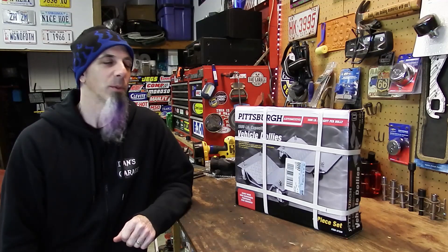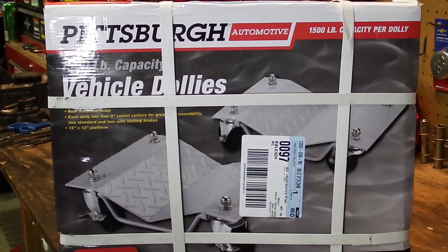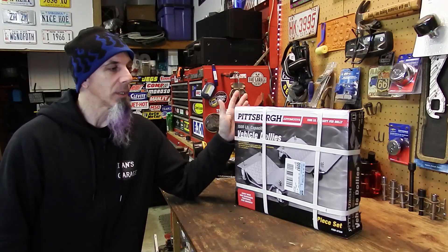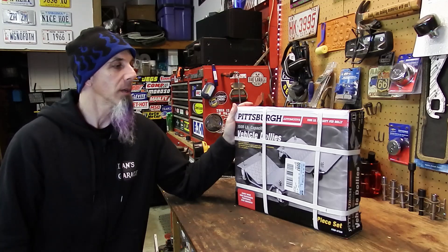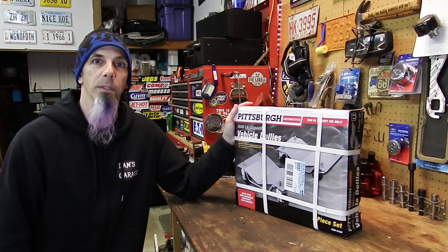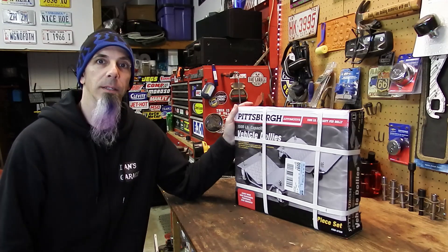Hey Gearheads, thanks for tuning in to a Dan's Garage NC review. I just bought these to move around the projects I just bought, and I wanted to do kind of an open-the-box, assemble them, and see how they are. Hopefully this will end up on Harbor Freight — and if you're watching from Harbor Freight, let's go ahead and get into unboxing.